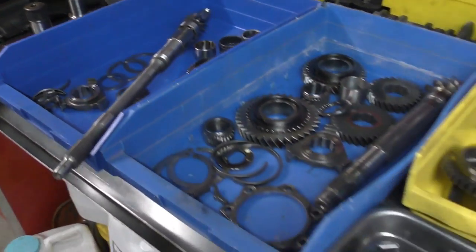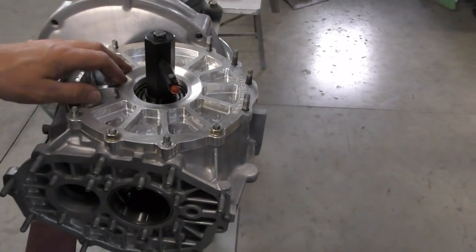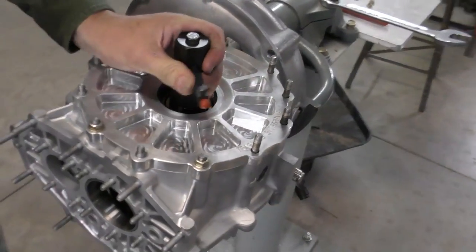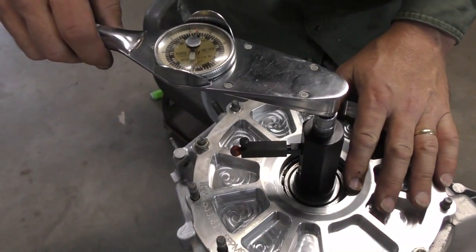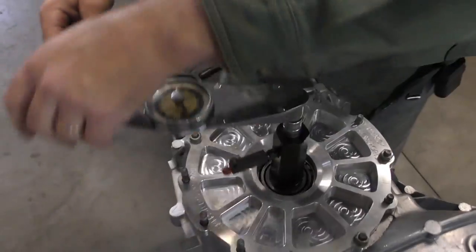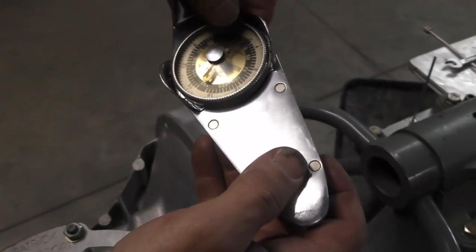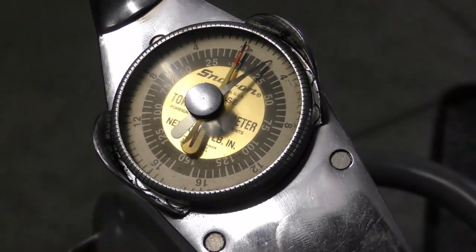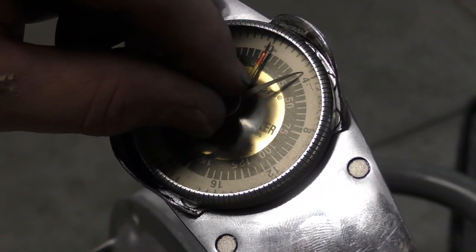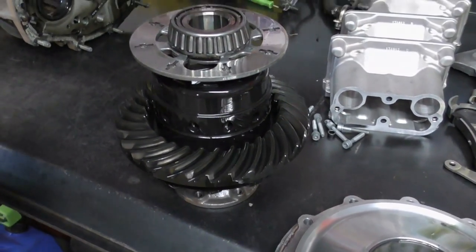Now after several hours of cleaning we're ready to start reassembling. I've got the diff in the housing and I just want to check the bearing preloads — in this particular one the diff had been changed and the bearings were new, so I just want to see roughly where we're at. I've torqued my side cover down with just a few bolts and I'm going to measure the running torque. We're looking for a bare bones minimum of about 26 inch pounds — looks like we're running right around 20 right now, or about 2 newton meters. I'm going to have to pull the side bearings off, see what the S1 and S2 shim totals are, and just start from scratch.